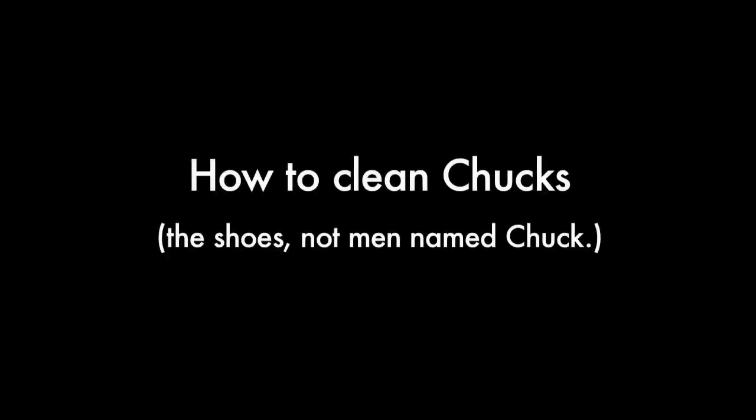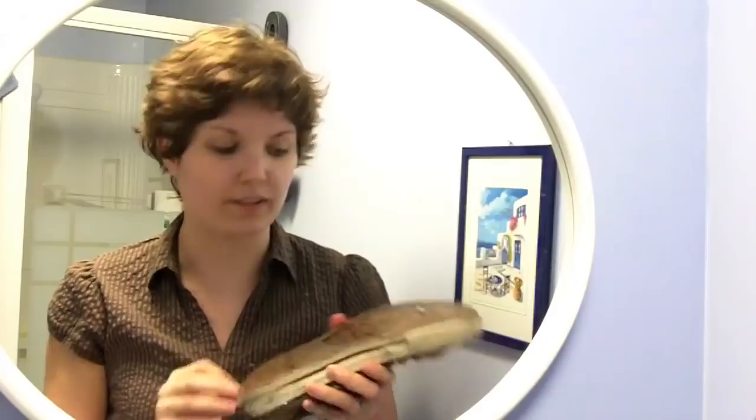Well, this is going to be a little tutorial on how to clean your Chucks. Before we put our Chucks in the wash, the first thing we want to do is rinse them off, because we don't want all that sand and everything in our washing machine — that's not good. Let's do that now.